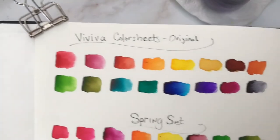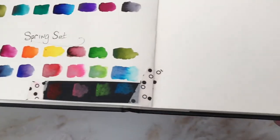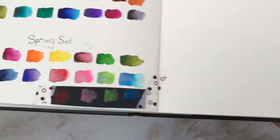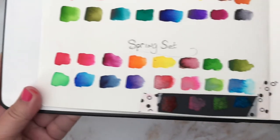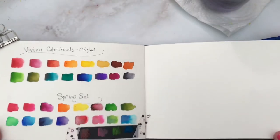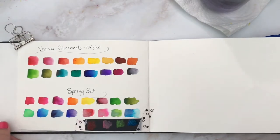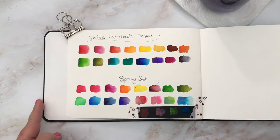Aren't these colors just gorgeous and vibrant? Look at the beautiful range of color we have here — they're just wonderful. I also wanted to try the metallics on black paper just to see how they looked, and they look really great. You can still see the color and the sheen on the black watercolor paper. Really beautiful sets. I can't wait to get outdoors and paint with them.